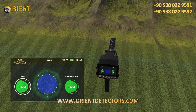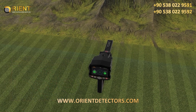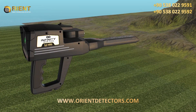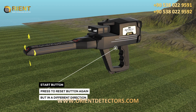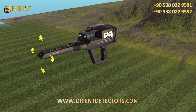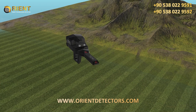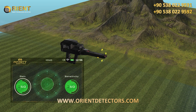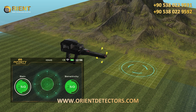To make sure the signal is correct, do a reset by pressing the start button once, but in a different direction than the one from which the signal was picked up the first time. This step is repeated more than once. If the signal continues to appear, this means that the signal is completely correct.